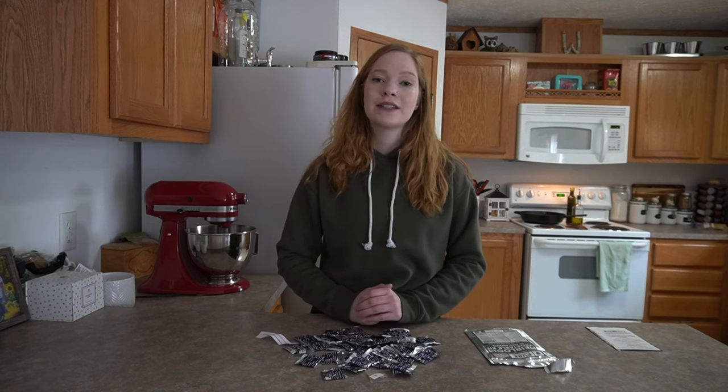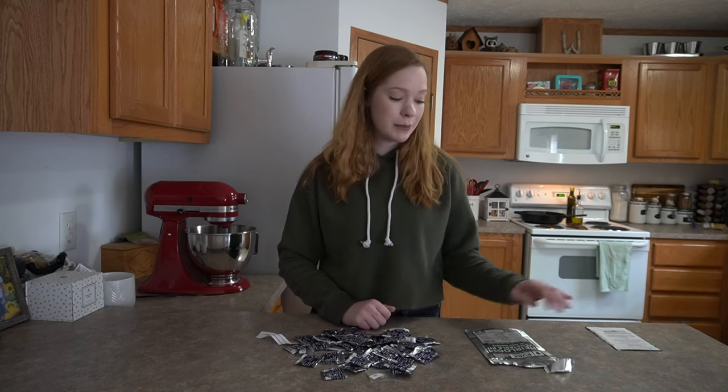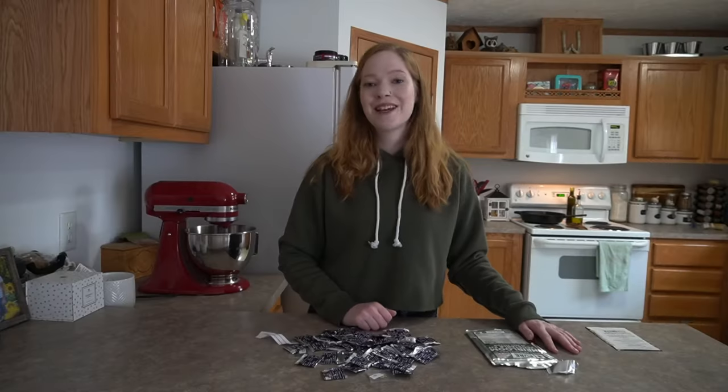I'll see you next time. Thanks for watching my video. If you like this video make sure you like and subscribe. Down in the comments below I want to know if you tried any new seed companies this year and what your experience with it was. If anybody's tried out Pure Pollination — have you planted the seeds? Do you like them? Did you have success? Thanks for watching.